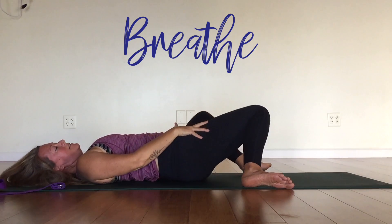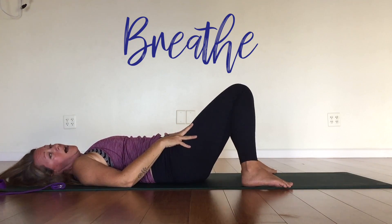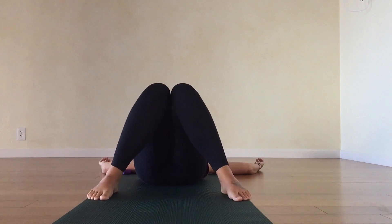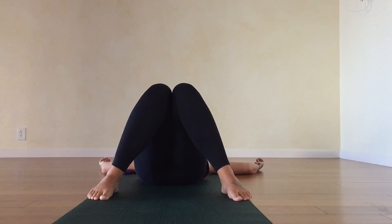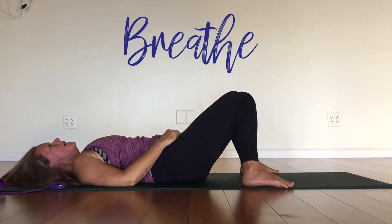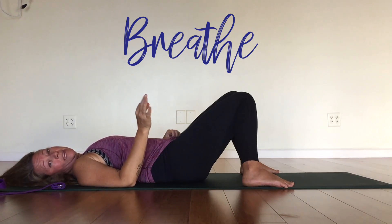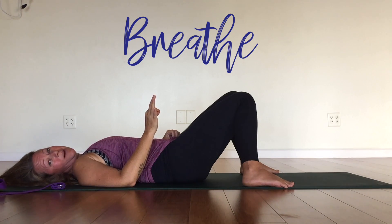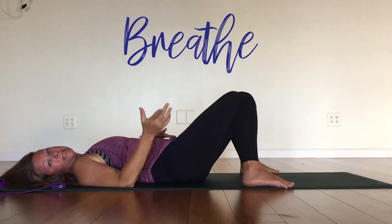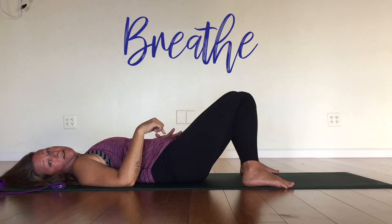Maybe use your hands to help bring your legs up to center. Pause for a moment in the center — you can actually let your knees fall into each other. Feel your lower back and your spine neutralize as you hold and breathe for a couple breaths. If you have a lot of pain or sensation coming out of that pose, maybe pause the video and take your time here. Breathe before you do the second side.